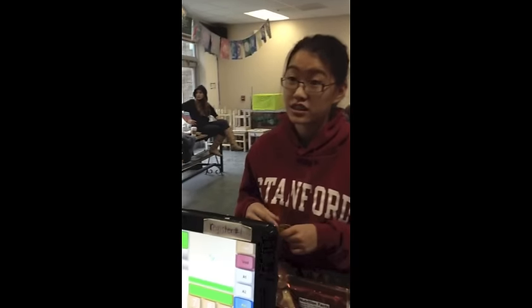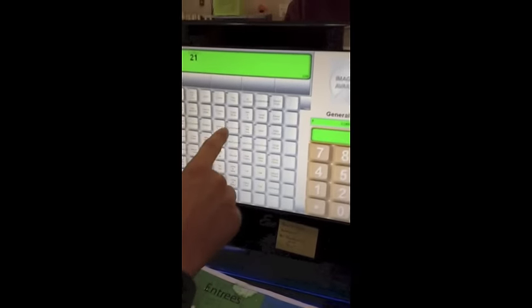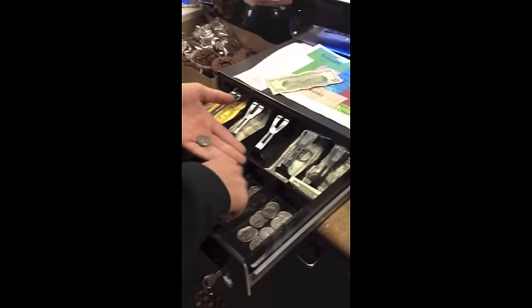Cash. So, if they pay with cash, you go on the register and press the A1 button, and then you ask what they want to order. They're ordering the Hawaiian chips, so you press that button and say: that'll be $1.25 out of $10. Then you come down and count up to the amount they gave you to give them their change.